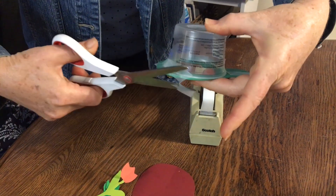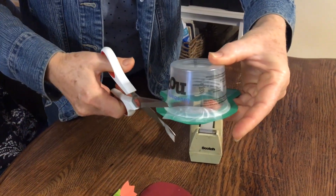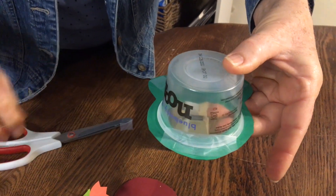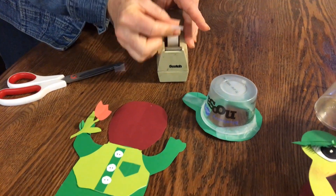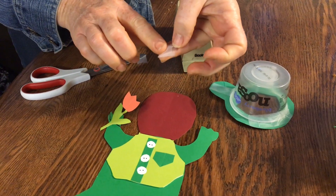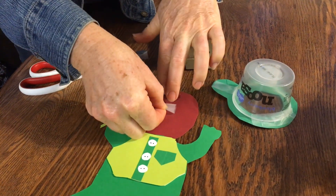Cut off any excess tape. Roll the tape so you can connect the container to the body.